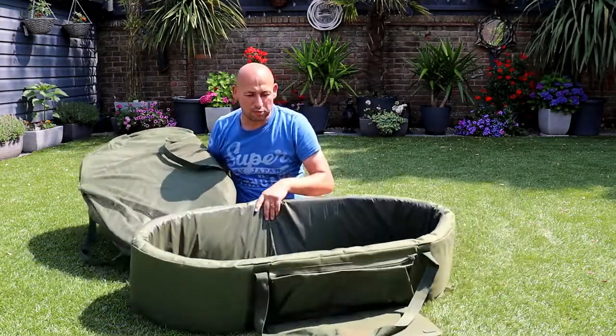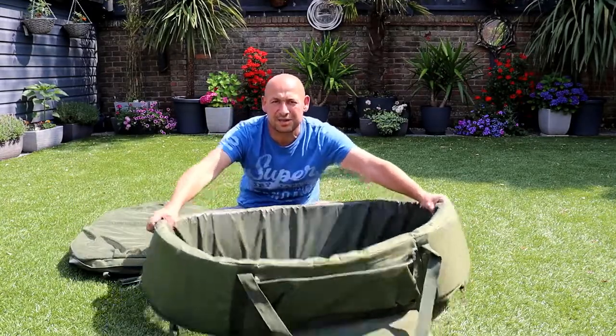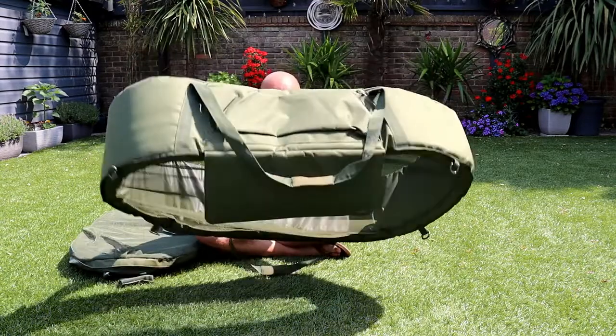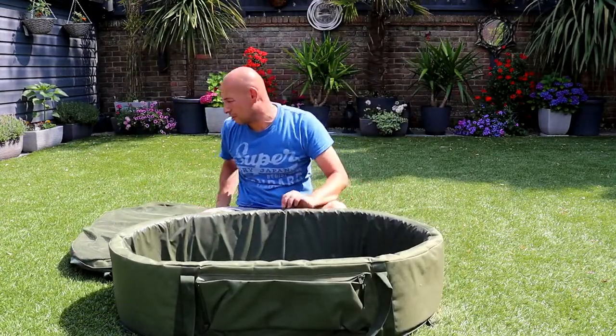Now this walled part — such good material. It's all netting underneath so all the water is going to drain away and it's going to dry out nice and quickly.